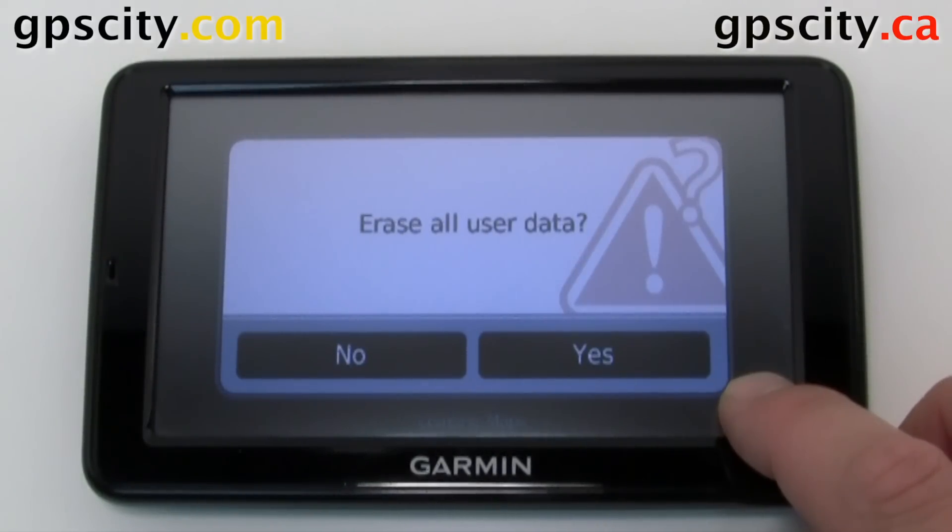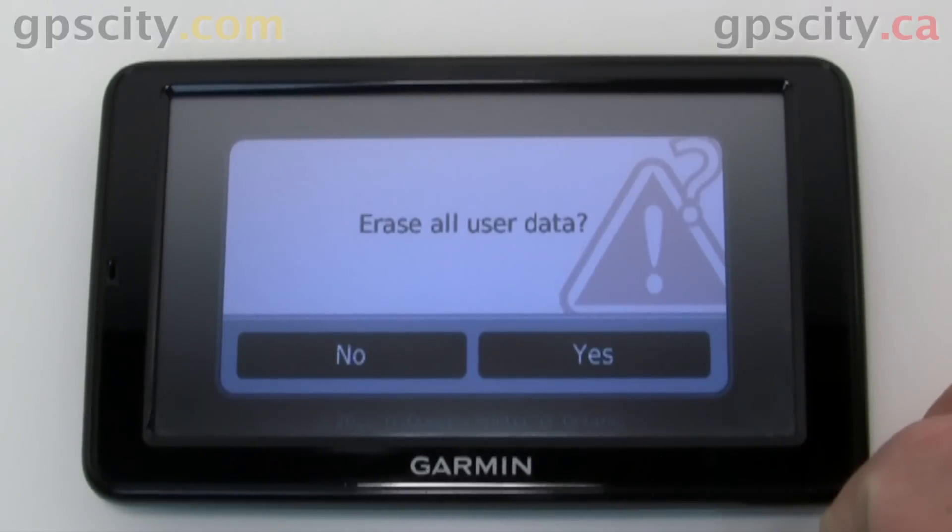So here we are — it's asking us if we want to erase all user data. Say yes if you're ready to do so.